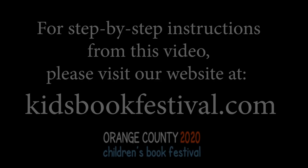And we hope we've been helpful to you. I'm John Cox. Lisa Cohen is the Story Lady. And we'll be seeing you at the festival. Thanks, everyone. For step-by-step instructions from this video, please visit our website at kidsbookfestival.com. We'll see you then. Cheers.